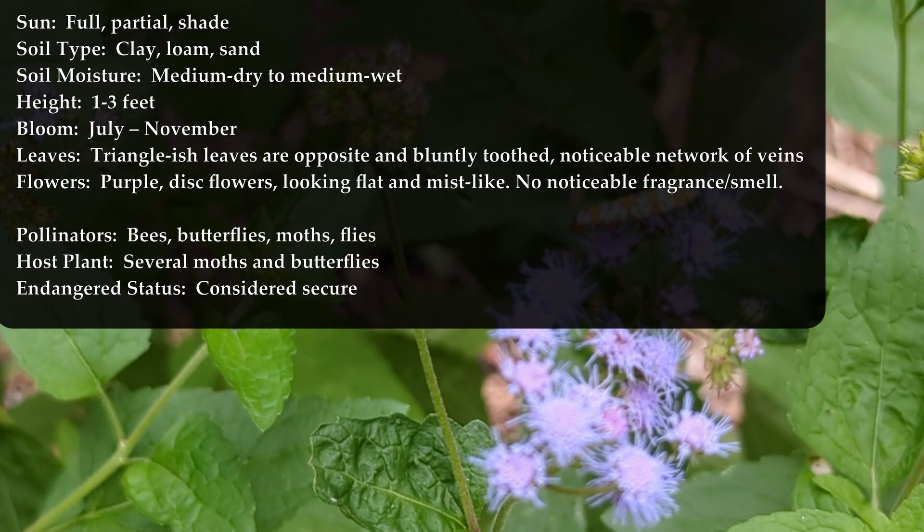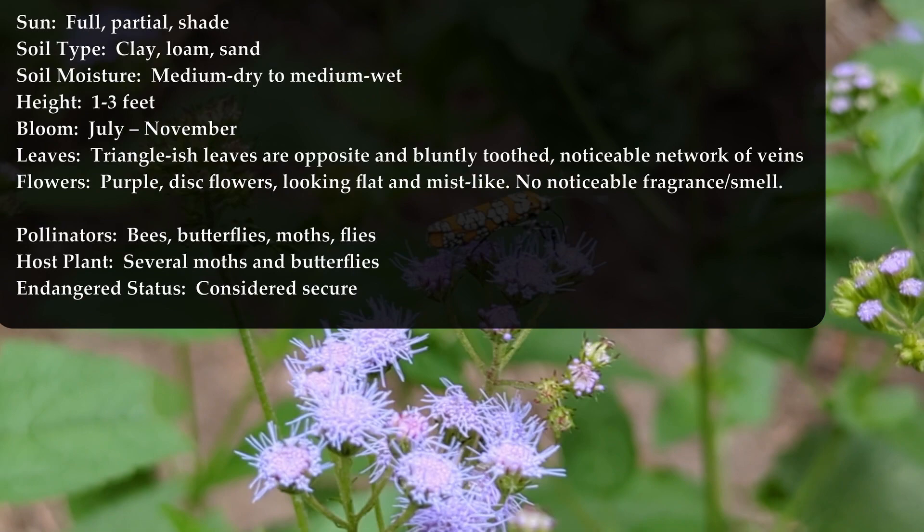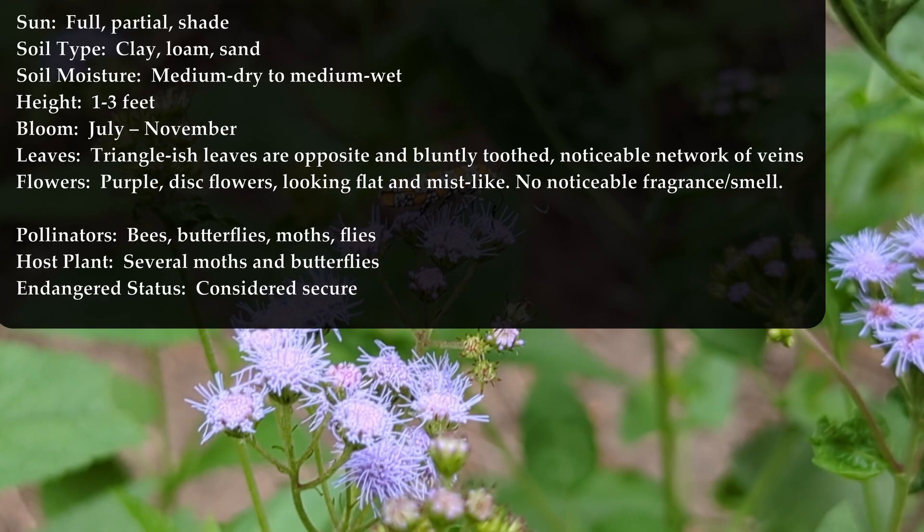The leaves are triangle-ish in shape — heavy on the 'ish' — and they have little serrated edges, or like little teeth along the edges, but they're blunt. And then there is a noticeable network of veins in the leaves. They're very textured to my eyeballs.